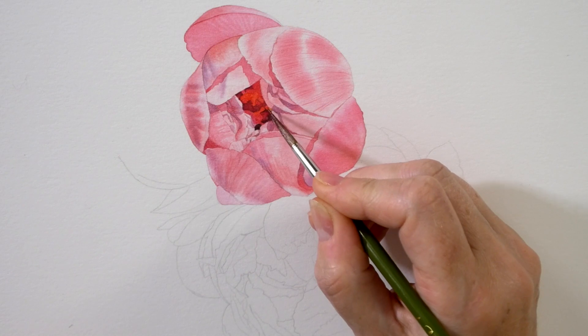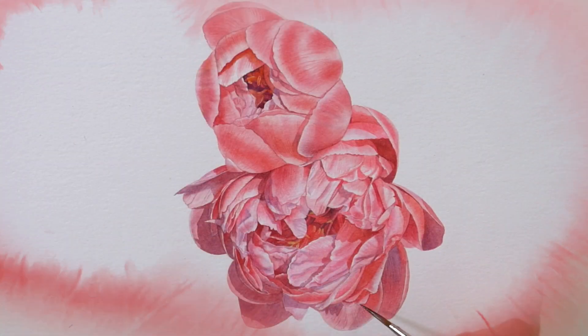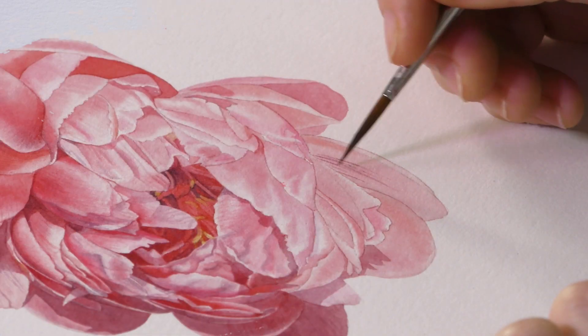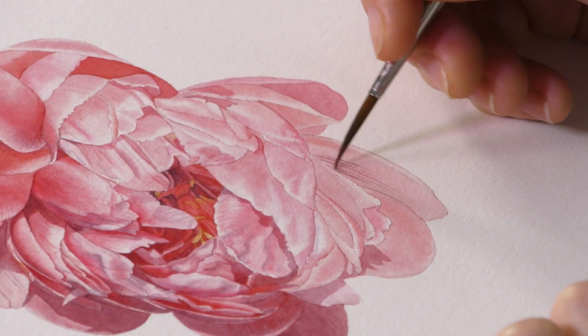Hi, this week we're splitting our project into beginners and intermediate, where we're doing a beautiful peony bud just about to open, and a beautiful fully open peony. We're putting them on a piece of paper big enough to take other tutorials, where we're going to build ourselves a beautiful chintz design.